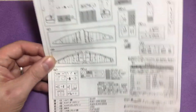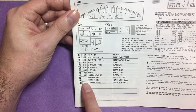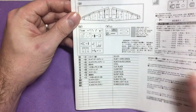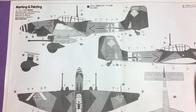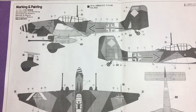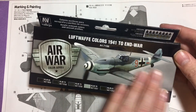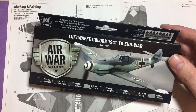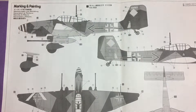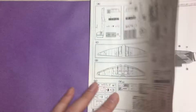Then the color callouts in Mr. Color and Mr. Hobby, and there we are — the actual paint and the markings on the back. I'll be using hopefully this paint set, so these colors should match what it says on there. If not, I'll just pick out some other colors I've got and go from there. So that's the instructions.